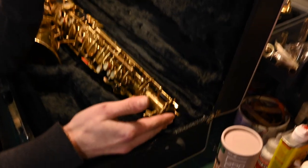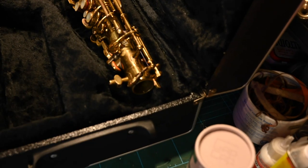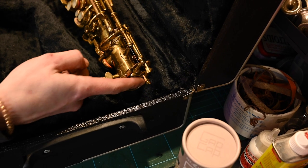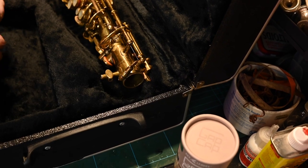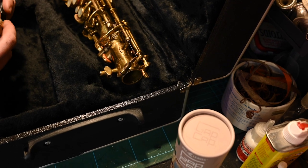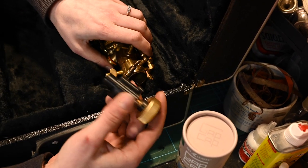Very often on vintage instruments, when they've been around for decade after decade, the end stop goes missing and then you're left with this kind of void, and it leaves the octave mechanism open to damage while it's in its case, which is unnecessary — and is a thing of the past, potentially, with this product.